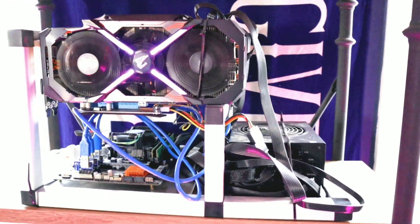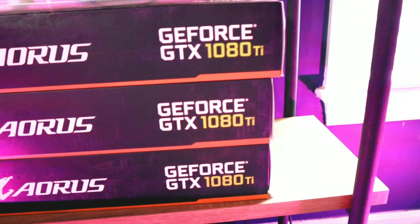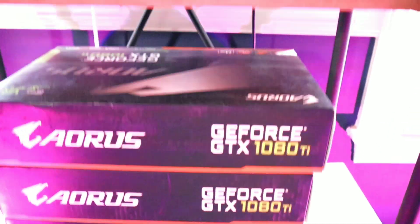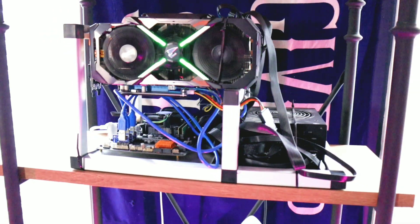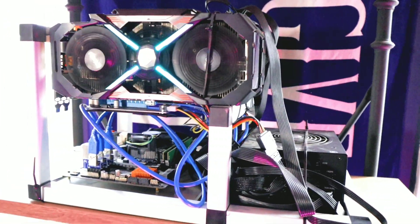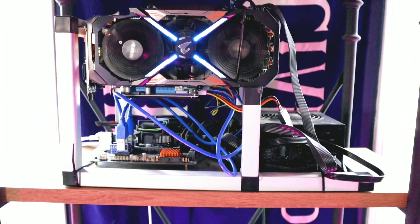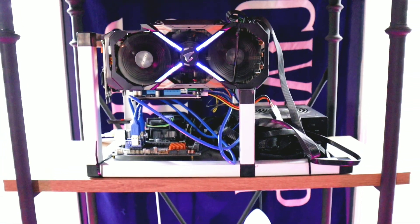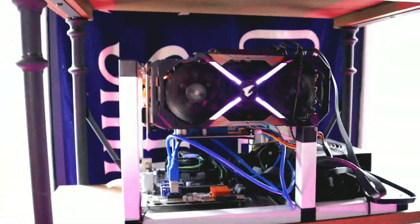This is a 3-GPU 1080 Ti mining rig — 11 gigs. You want at least 8 gigs if you're going to buy a GPU. That way you can mine Ethereum. Anything less, there are things to mine, but I wouldn't invest in anything less than 8 gigs — possibly higher than that. Like I said, this is 11 gigs. So let's just take a look at the GPUs.